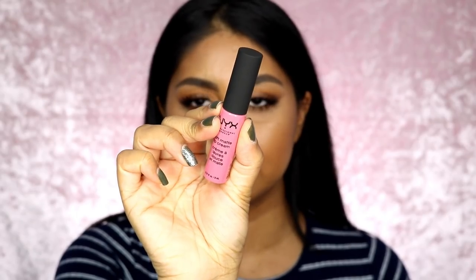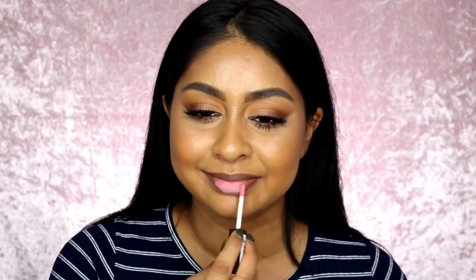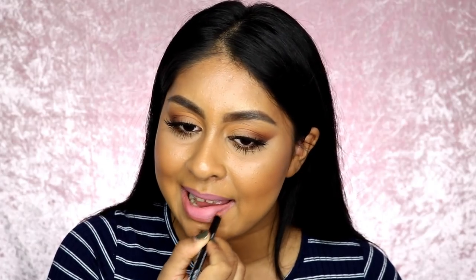So next up we've got Beijing, which is a bit more pinky — actually it's more like a sugar pink. This is Beijing. I used the Leon lip liner as well because it's a bit light, but again if you're paler this would look really, really nice.